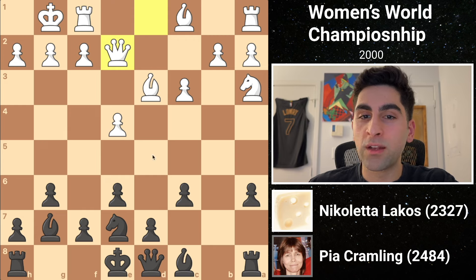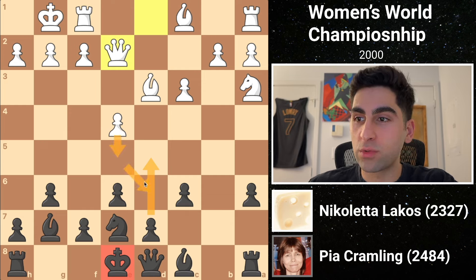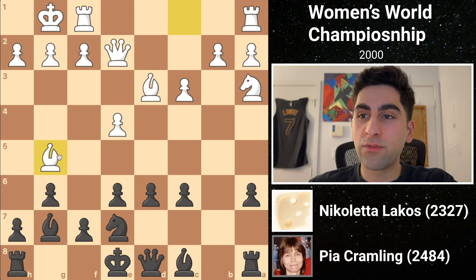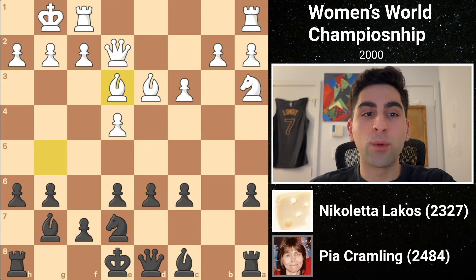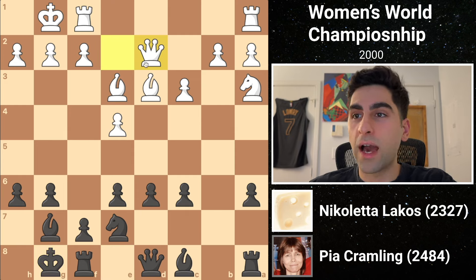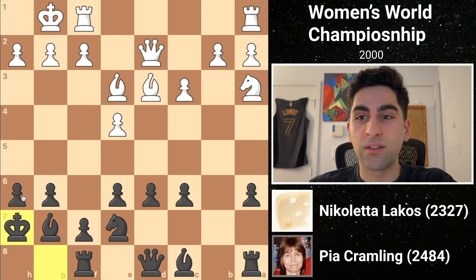Now Pia doesn't want to jump the gun and play d5 with her king still uncastled. She also wants to prevent white from playing e5, which would cramp her position. So she plays d6, stopping e5. White's bishop g5 pins the knight to the queen, and black's h6 forces the bishop's hand. It retreats to e3 before black castles her king to safety. Then white plays queen d2, adding an attacker to the h6 pawn.